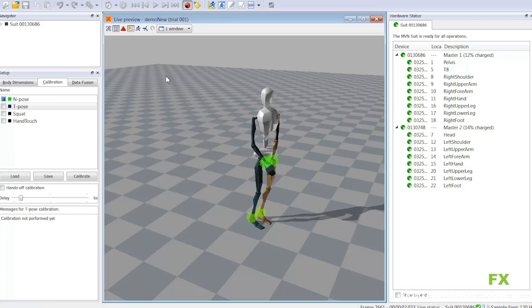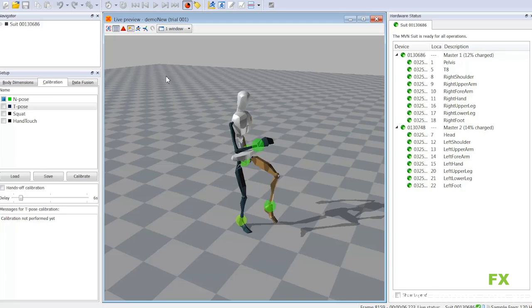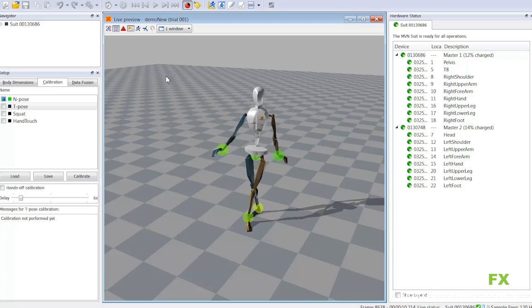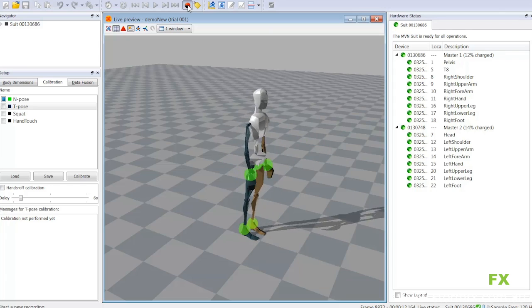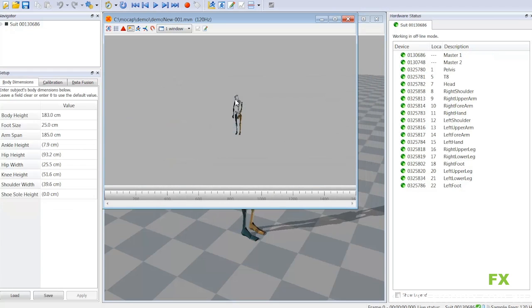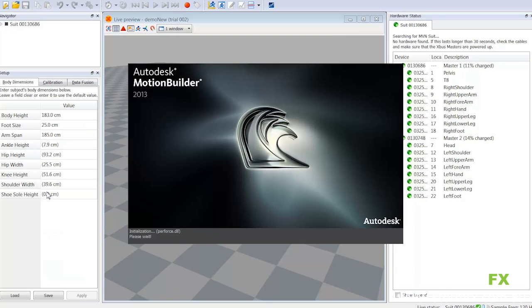I'm clicking record right there. Spinning around means it's recording, and I'll click it again just to finish the recording. Opening up my recording and playing it back while the live feed is still active in the background — that's important to mention.